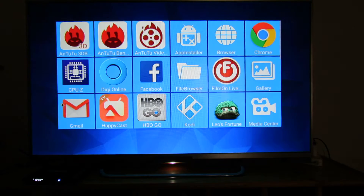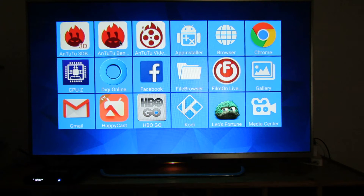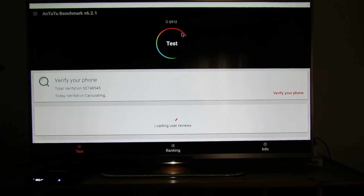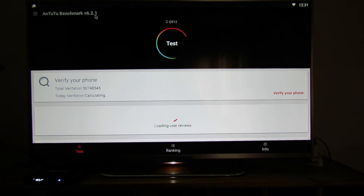In this video we'll just test the Antutu Benchmark. I will let you see the entire benchmark, so you have to wait about 5 minutes to see the results. This is the first run — this is Antutu Benchmark 6.2.1 from the Play Store. Enjoy it.